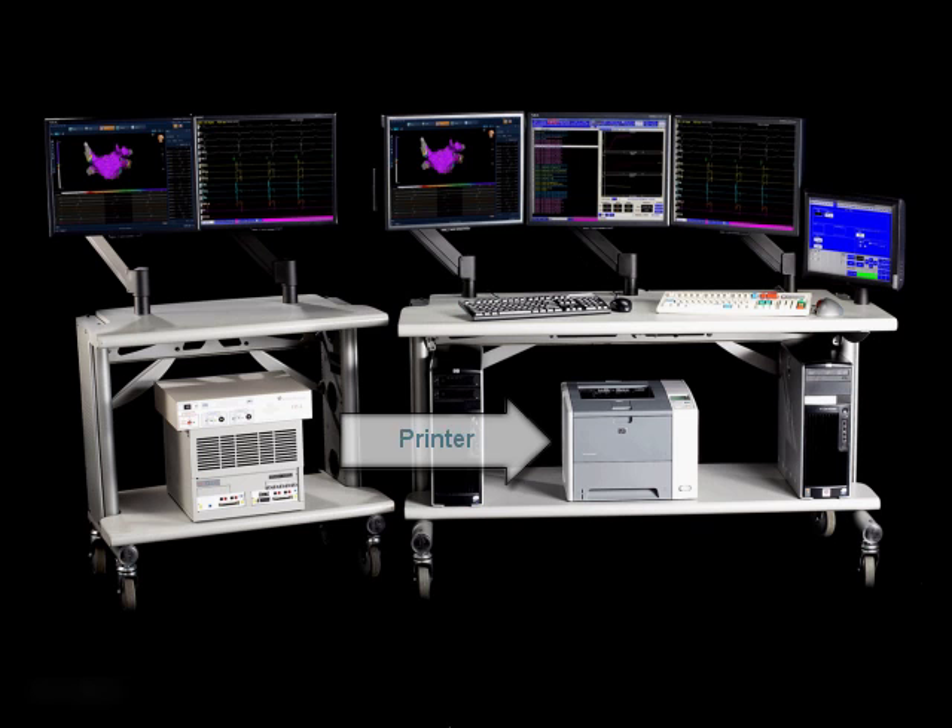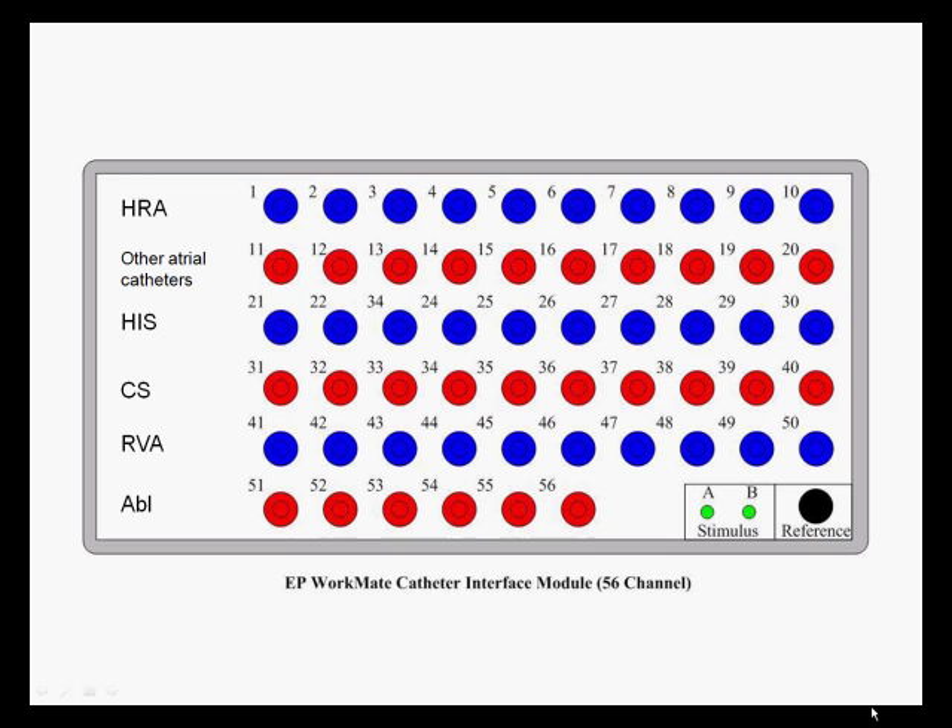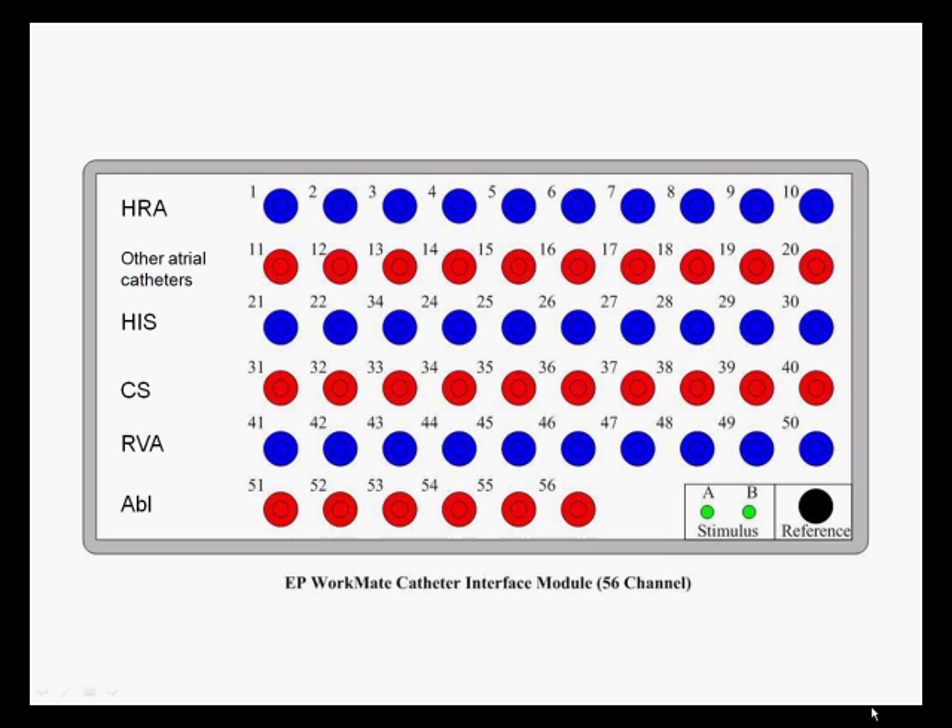There is a printer for printing out intracardiac electrograms, surface ECGs, and reports. Each system also comes with an isolation transformer for electrically isolating the system and conditioning the power. And finally, the catheter interface modules which connect the EP catheters to the EP Workmate Recording System.